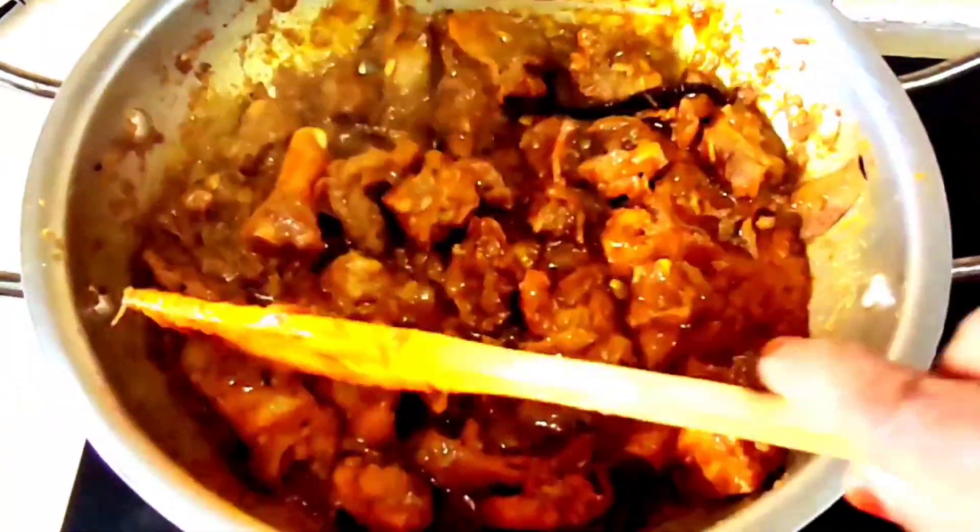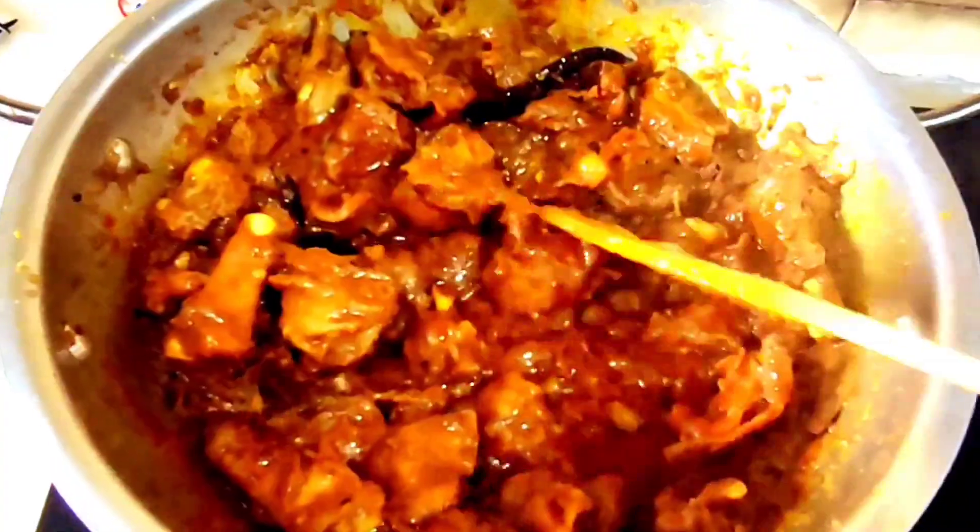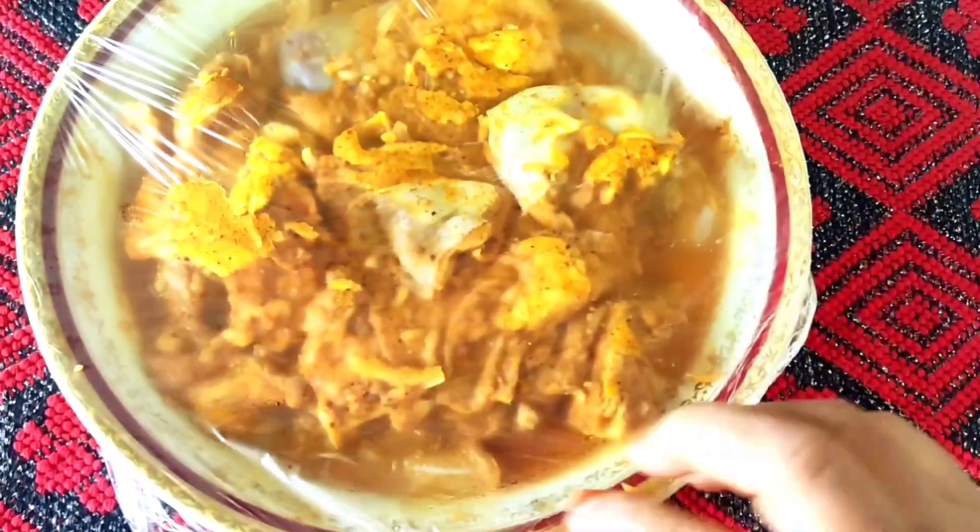Asalaamu alaikum. This is the recipe for today. I will share the tips for this recipe.